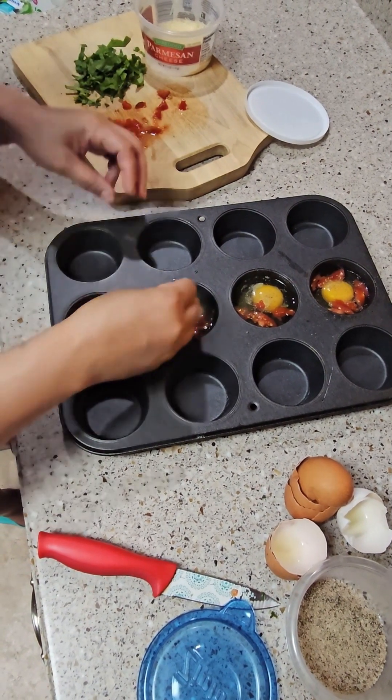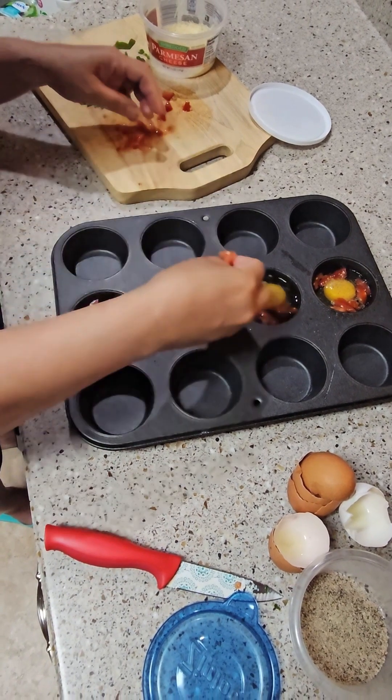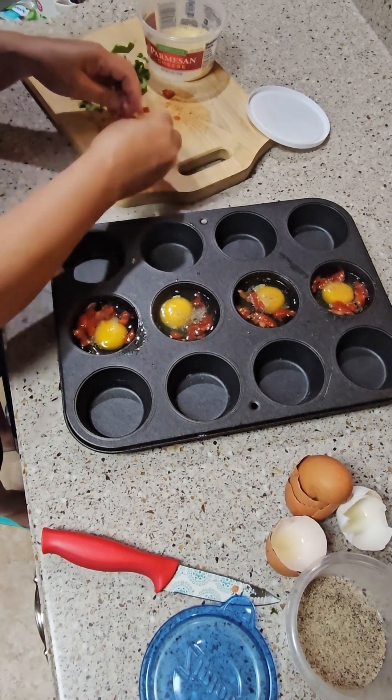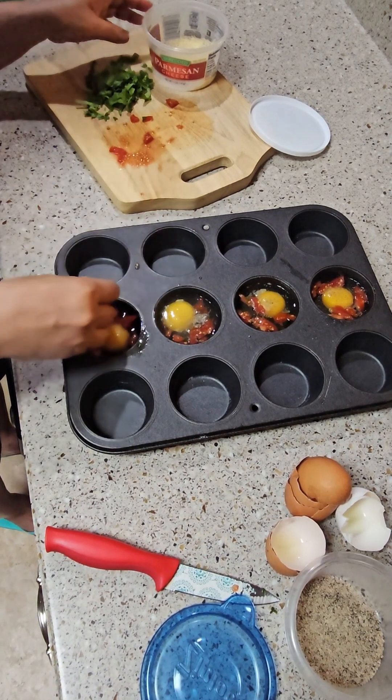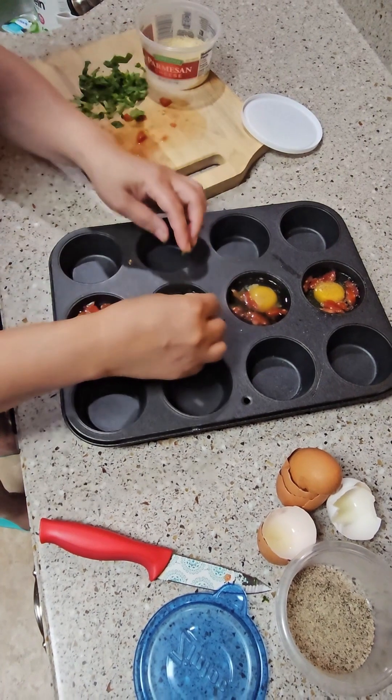We're baking this at 400 degrees for 12 minutes. Now put the spinach in.